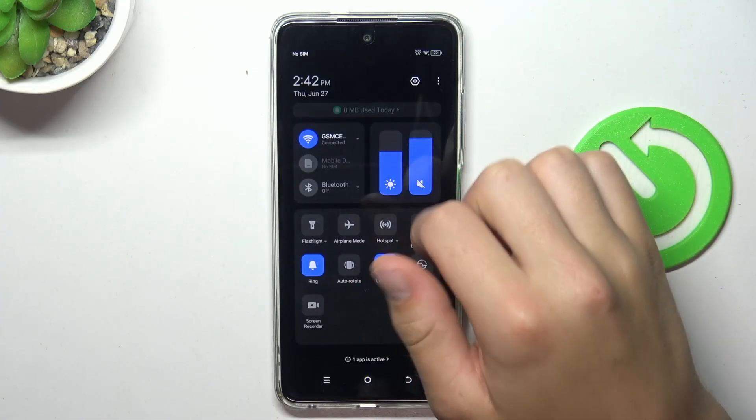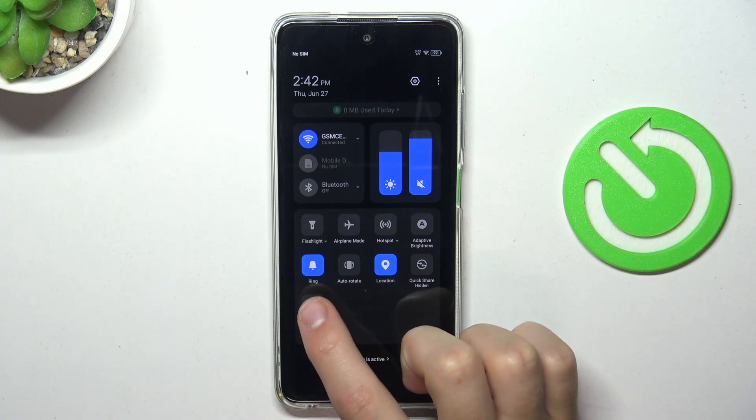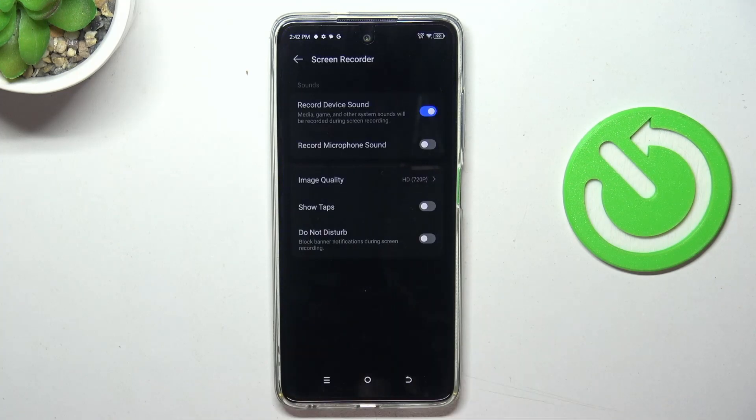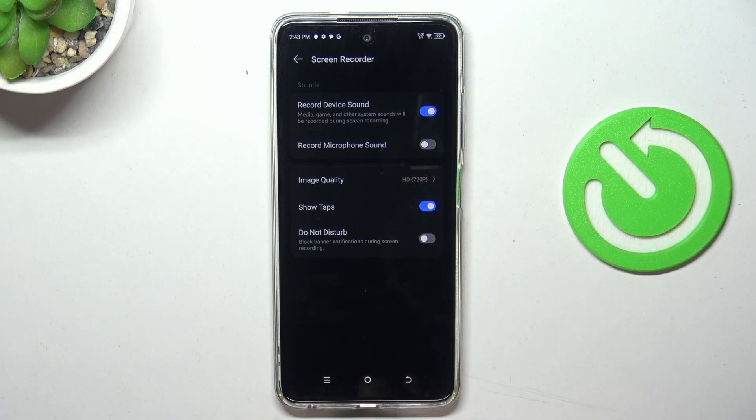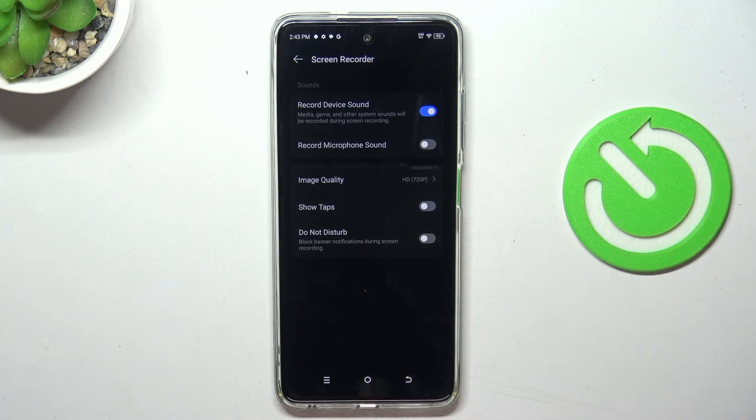Firstly, pull from the top of your screen to the bottom and hold the screen recorder icon. Now you can select if you would like to show touches, show taps on the screen while screen recording, or not.